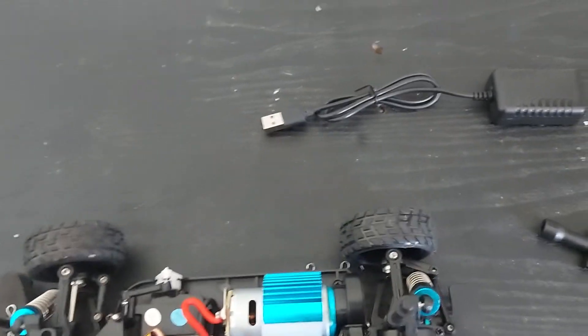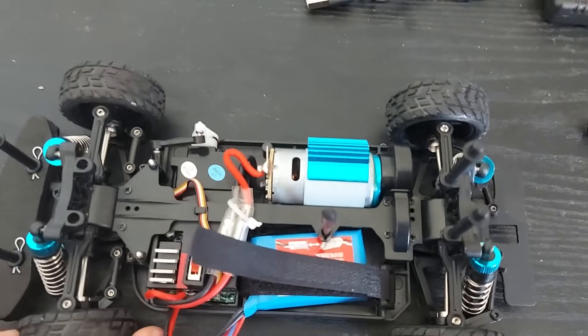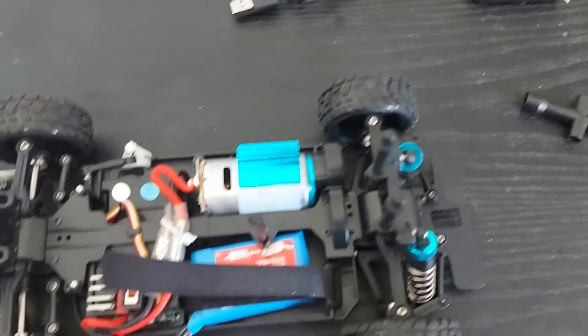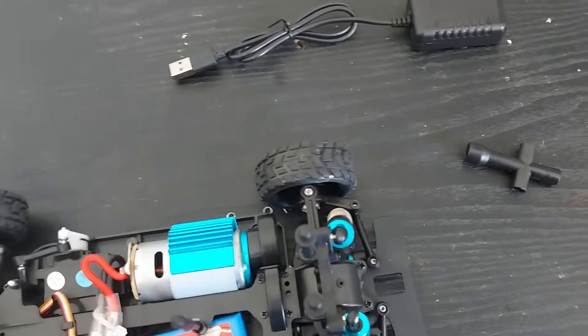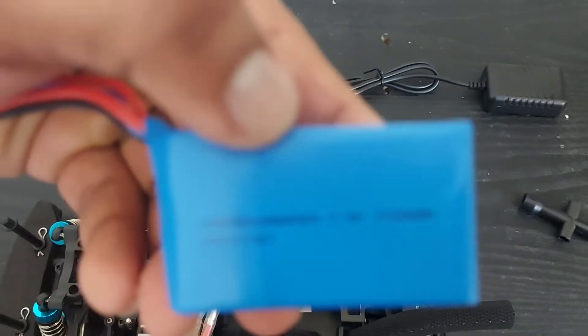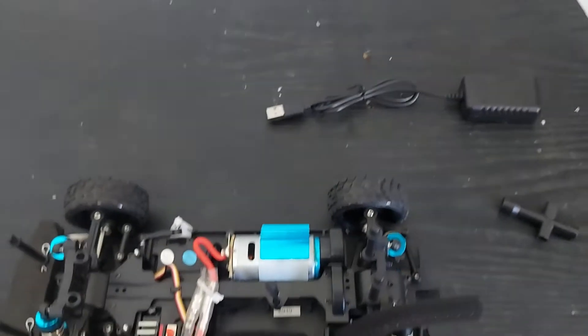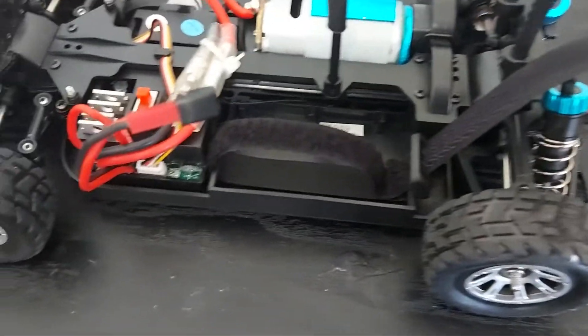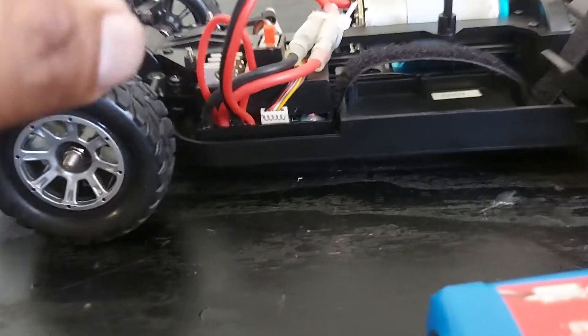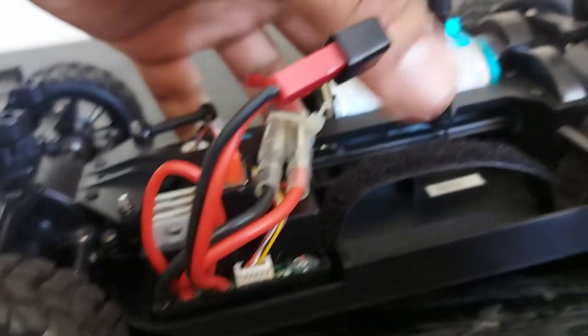When I start the car it could go a little more right and left. Overall for the price I got, I'm actually satisfied. The battery is 1100 milliamps — it's all right, it's very small. I could upgrade it if I wanted to; I have a big long battery, and I'm probably gonna do it.